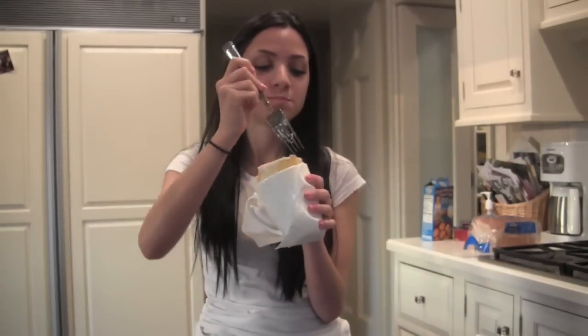Mmm. So you know what I'm eating? Cake in a mug. Want to know how to make it?